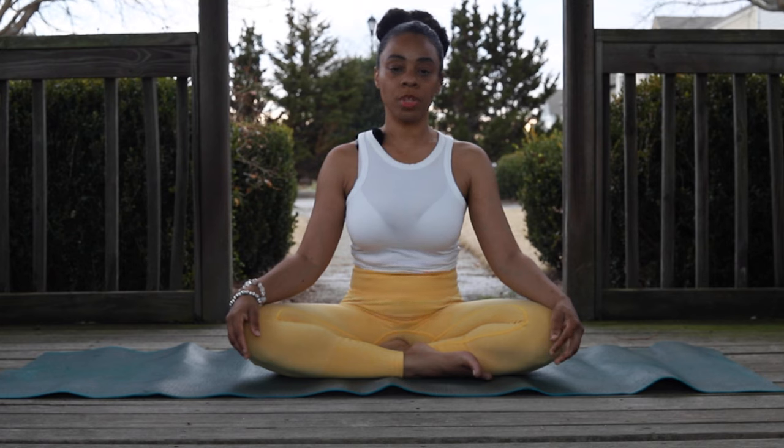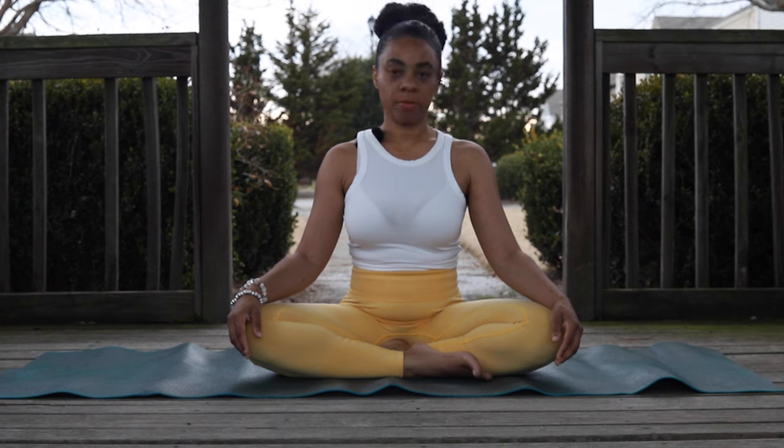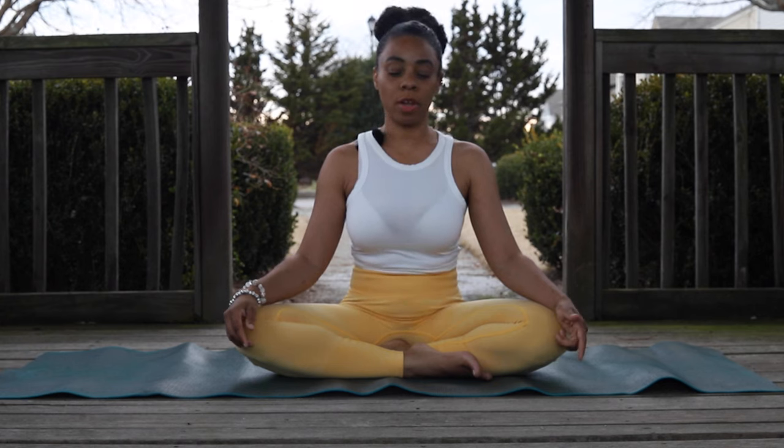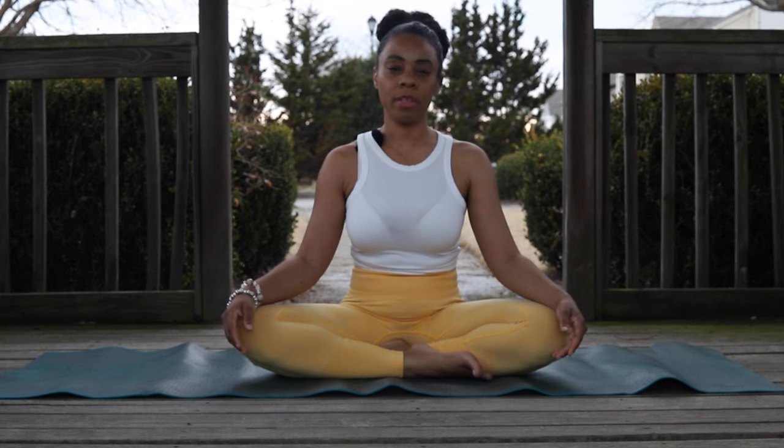First we're just going to focus on our breath for a few breaths, to begin to settle our bodies before we begin. Your breath right now can be whatever comes naturally to you, as long as it is intentional breath.